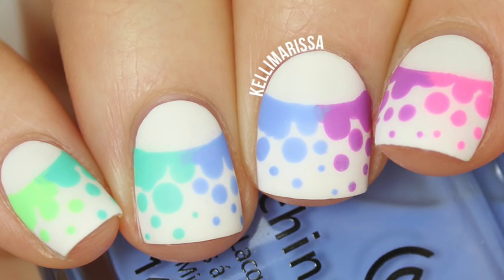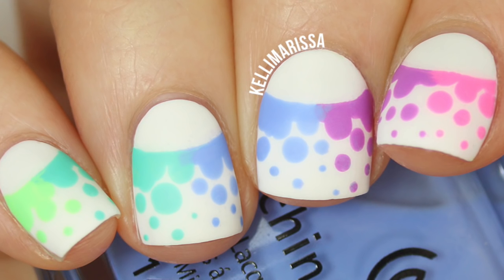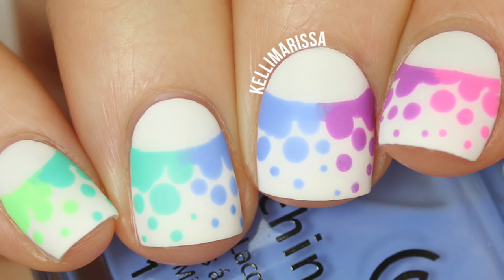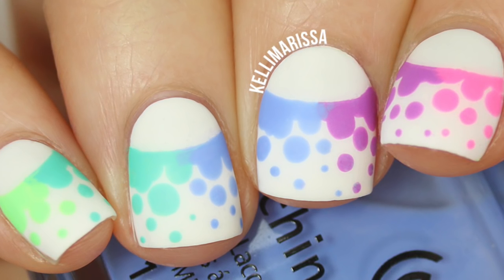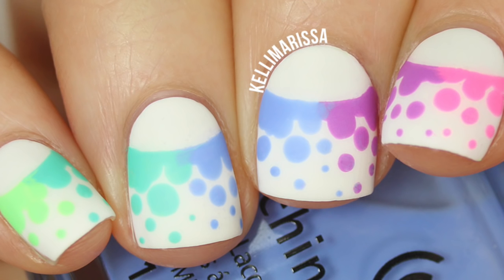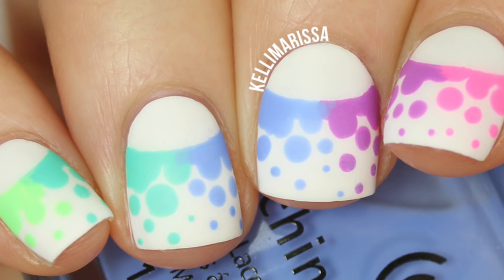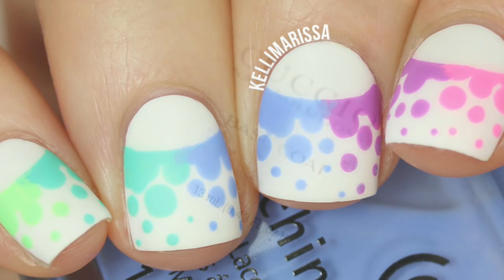Hey guys, it's Kelly and today I am showing you how to do this funky rainbow dotacure half moon. There's just a whole bunch of techniques going on in this manicure which I'm going to show you today. This is what I was wearing during my rainbow makeup tutorial — I will put a link in the description so you guys can check that out. I figured I would try something funky and new and I really like the way it turned out, so I'm going to show you how to do it.